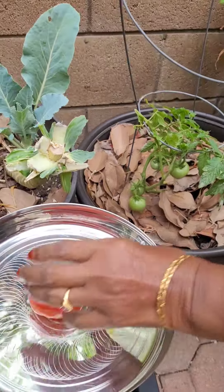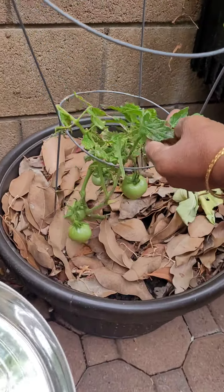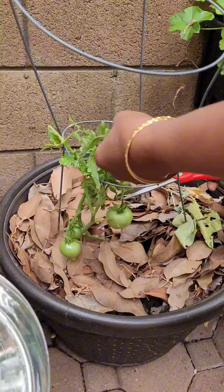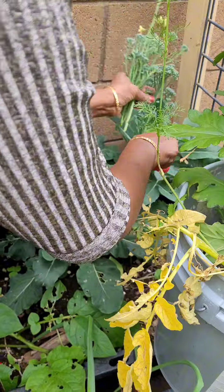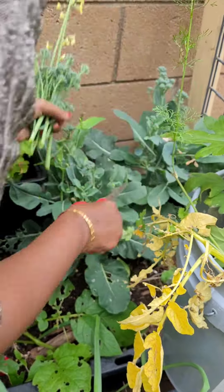You will have a lot of tomatoes. It will be very dry. The broccoli is ready to harvest — the whole broccoli.